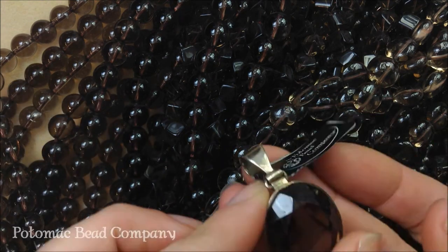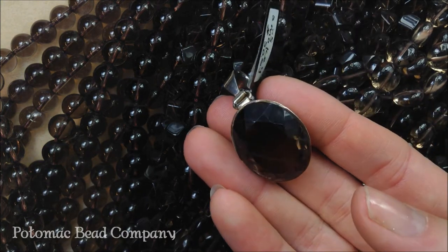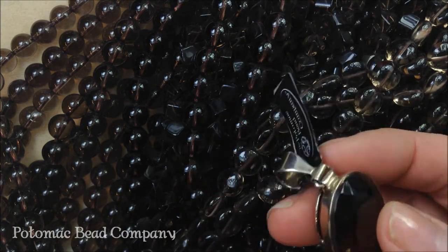We also have a lot of pendants and some cabs too. So take a look in the cases at the PBC locations and you can see the different smoky quartz that we have.